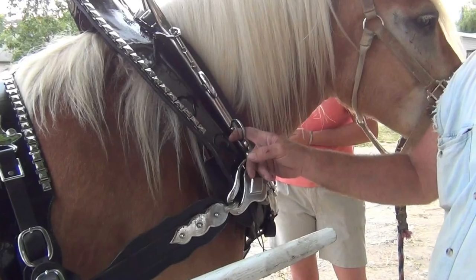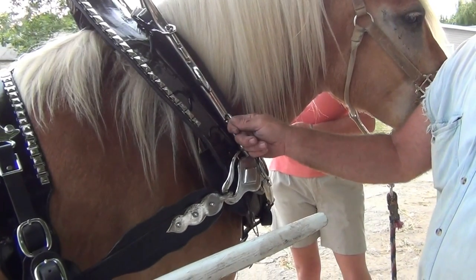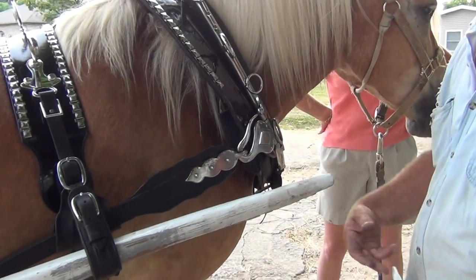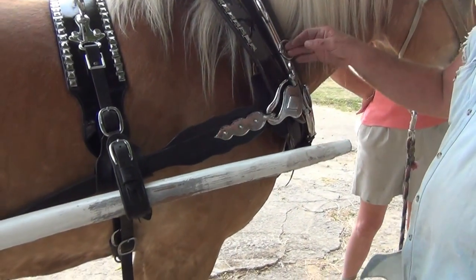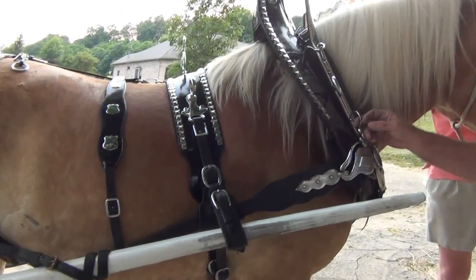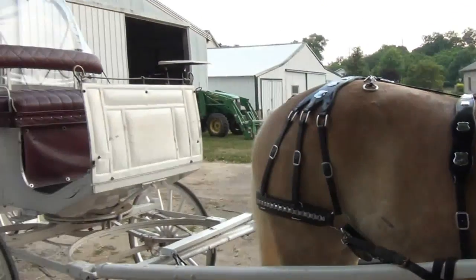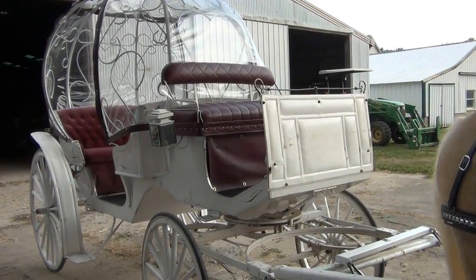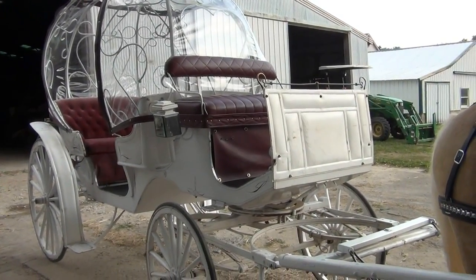Usually this one here, if you need to, you can snap this one to the next horse to keep them from spreading if you're just driving them without the neck yoke. Or you can hook four side-by-side, three side-by-side, eight side-by-side. But this type here really dresses up regardless what kind of carrier you get.